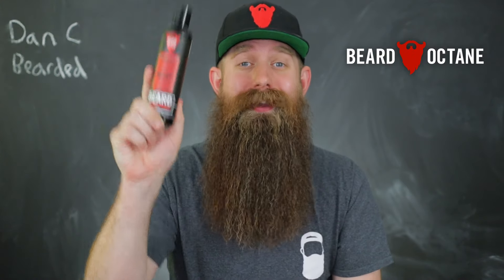When you get out of the shower, your beard is going to feel light, it's going to feel refreshed, it's going to feel conditioned and nourished. Absolutely amazing guys. Beard Octane In Shower Conditioner.